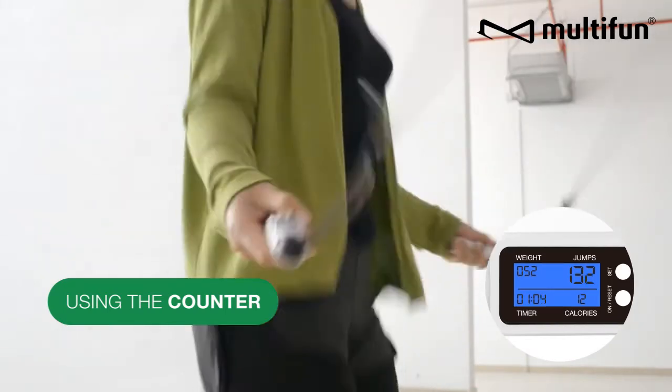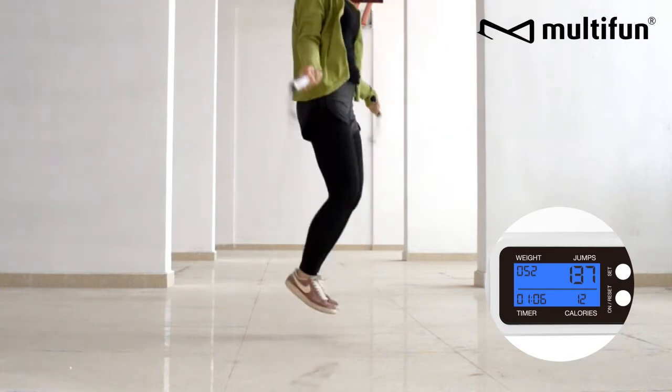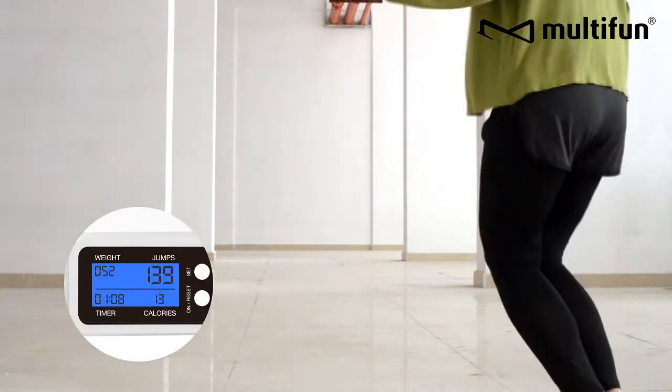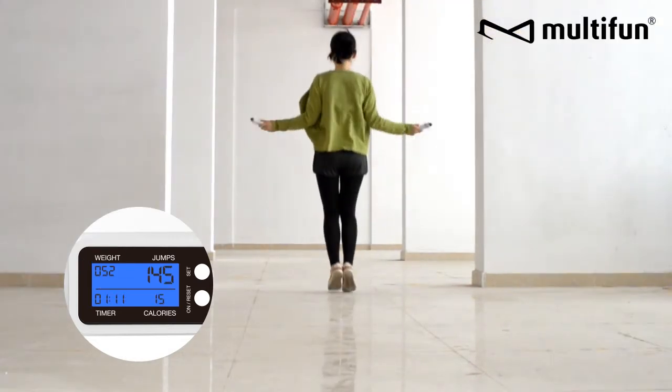While you skip, you can set the counter to increment or countdown mode. To activate the calorie counter, you must first input your body weight. Also, remember that the skip number won't appear until the sixth jump.